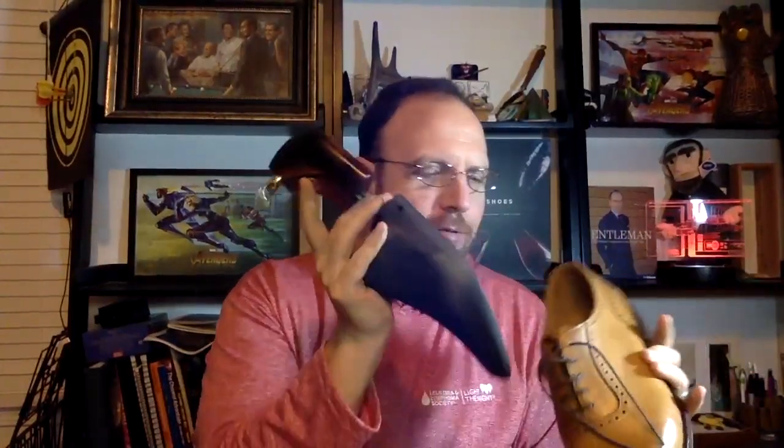On the Trickers, the lining goes all the way to the edge and covers the broguing. It sticks out of the shoe at about the same height, but it does feel a little stiffer - I wore them Monday, so it hasn't broken in long. I find this version a lot nicer. I have a pair of Gaziano and Girlings where the broguing curls outward and can actually bother me, so I prefer the Trickers' approach.